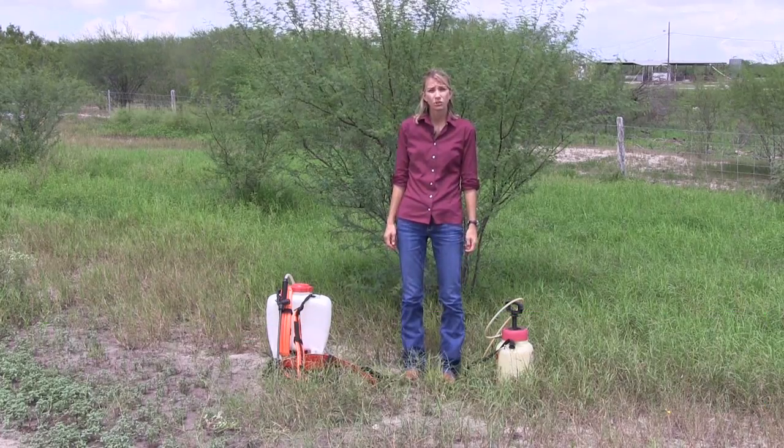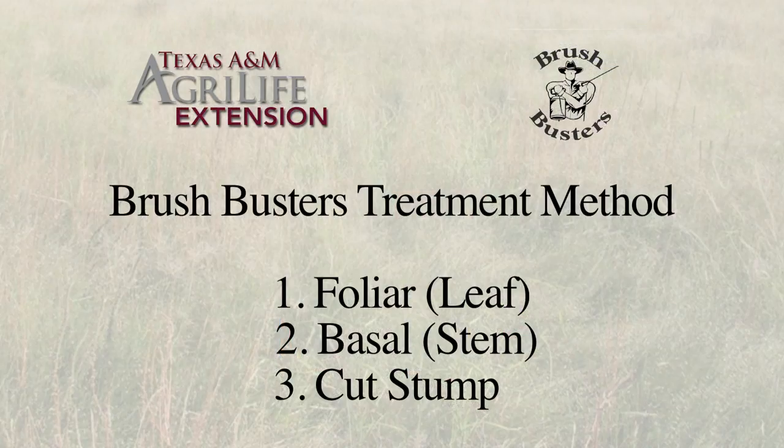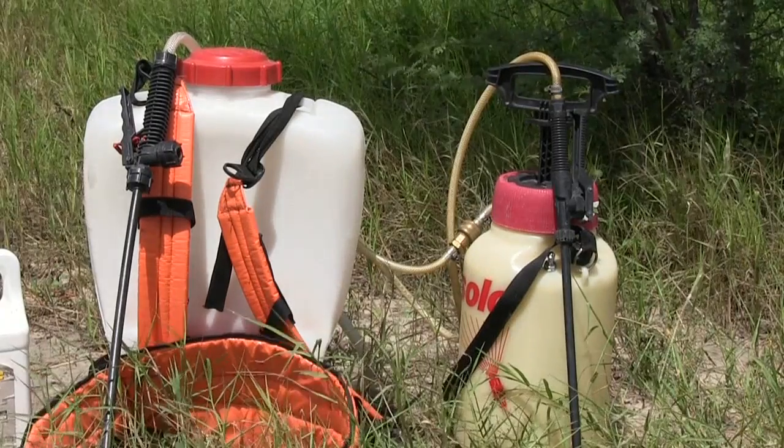After you get your native field established, it may be important to maintain it free of brush regrowth. To accomplish this task, you can use our Brush Busters individual plant treatment method using either a foliar or leaf spray, a stem or basal spray, or a cut stump method.